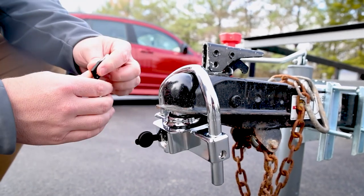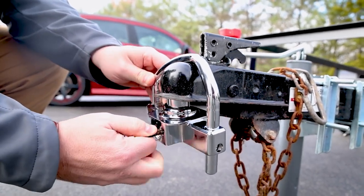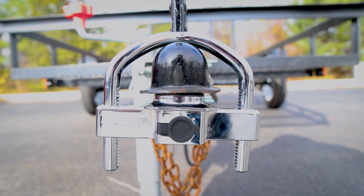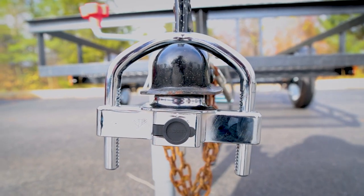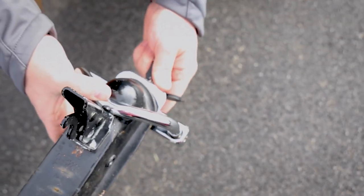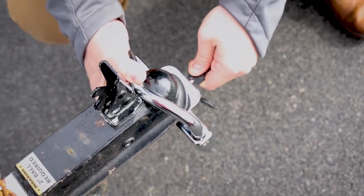The Fortress is easy to use. It has a front-facing keyhole, which makes it quicker and less annoying to operate. Fastway has designed the Fortress to have a smooth lock cylinder, and the lock fits any 1-7/8", 2-inch, and 2-5/16-inch tongue-type trailer couplers.